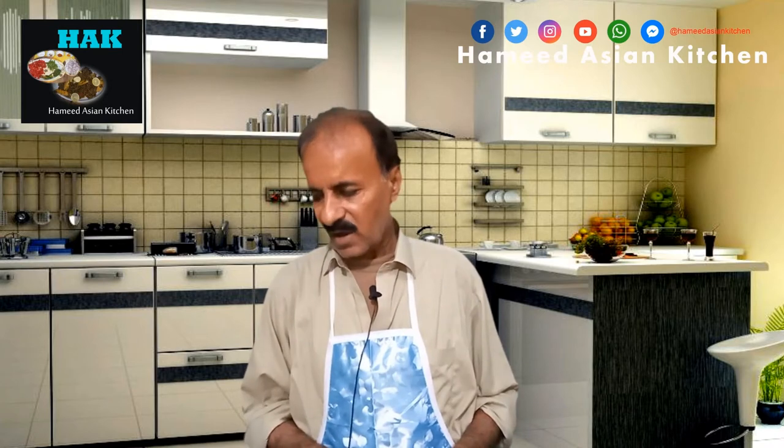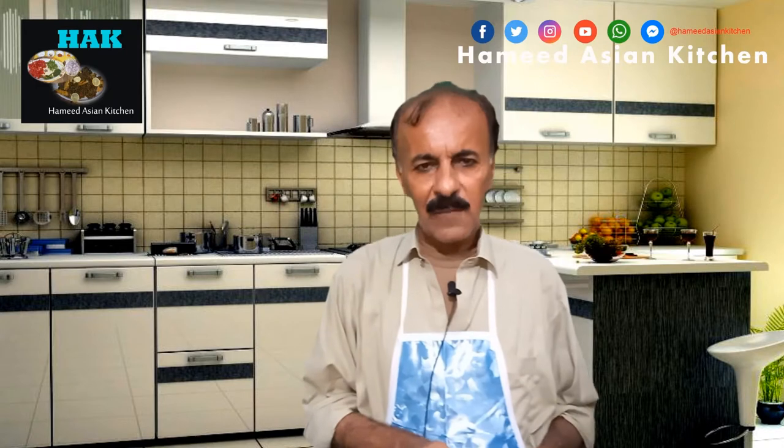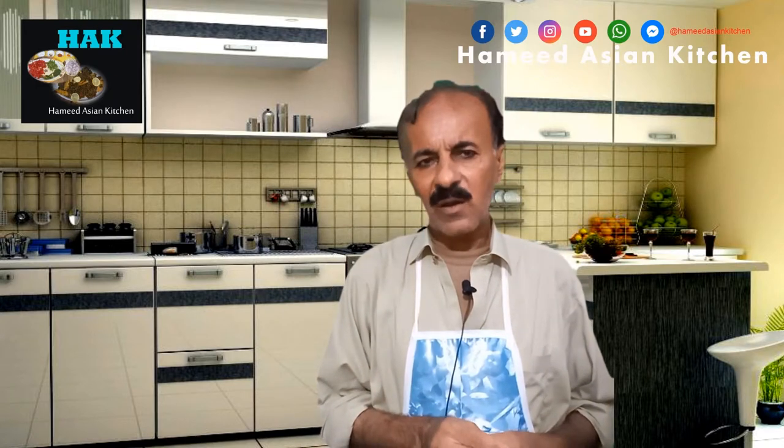I have taken it first. I will share the recipe with you. In this recipe, I will give you more time — up to 10 minutes. This will give you a great taste. Inshallah, it will give you a great taste.